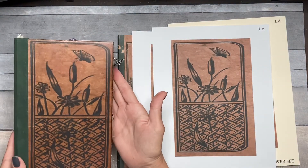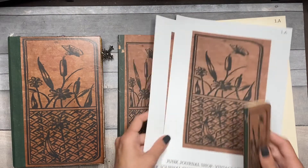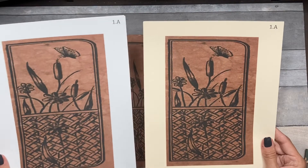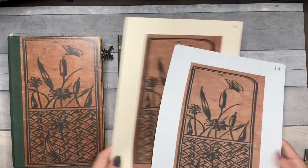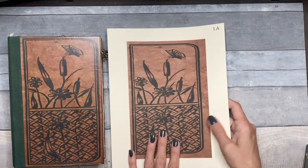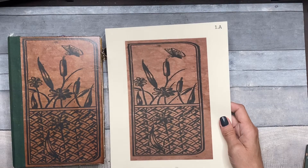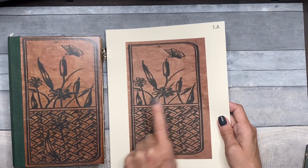I printed on both white and cream to show you the difference. I generally always print on cream — it just looks better to me. But I wanted to show you how much richer it looks once it's sealed, as opposed to just the plain paper.